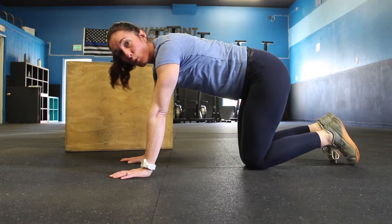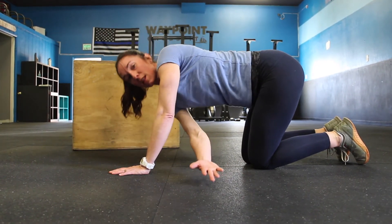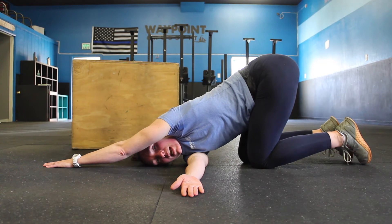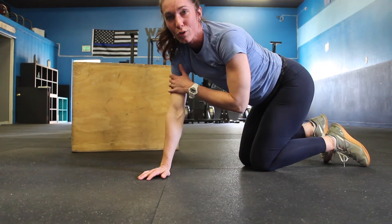You're starting off on all fours. I'm going to take my right arm and thread it underneath my left arm and lay it down. I'm going to stretch this left arm out and lean into it. You're going to feel a good stretch on the outside of your shoulder.